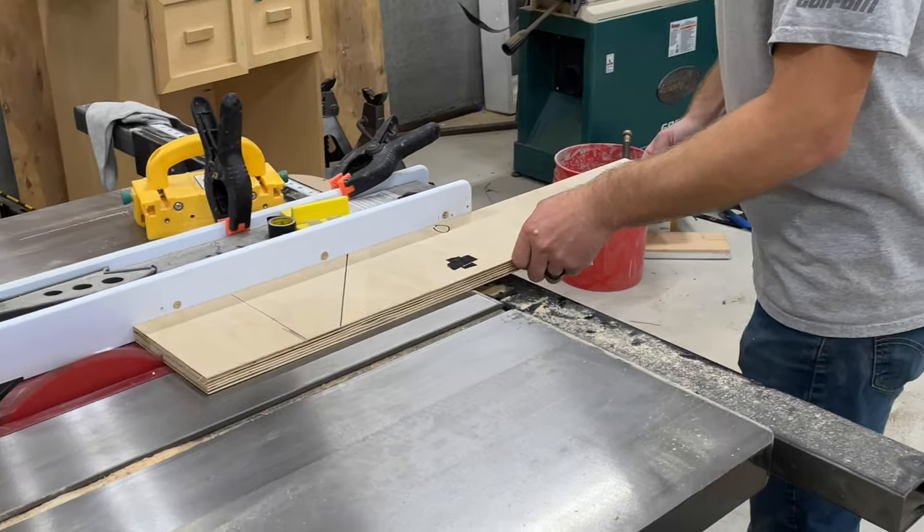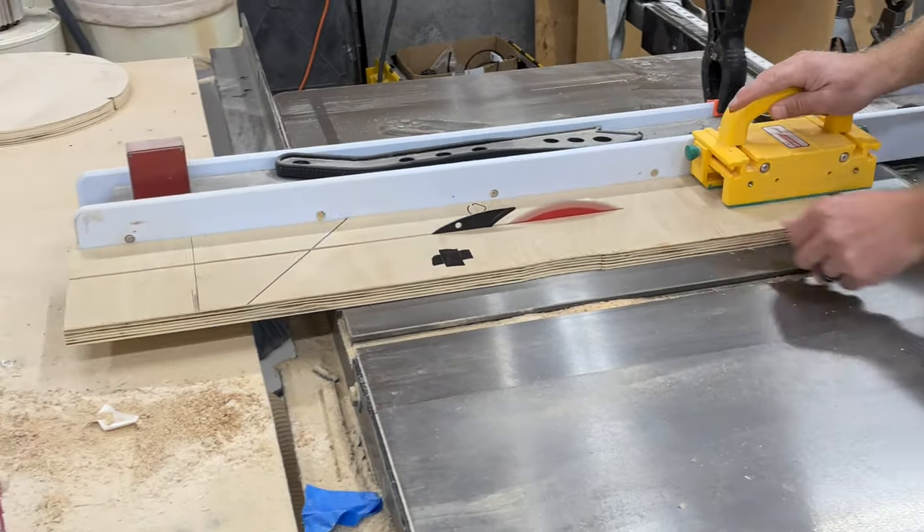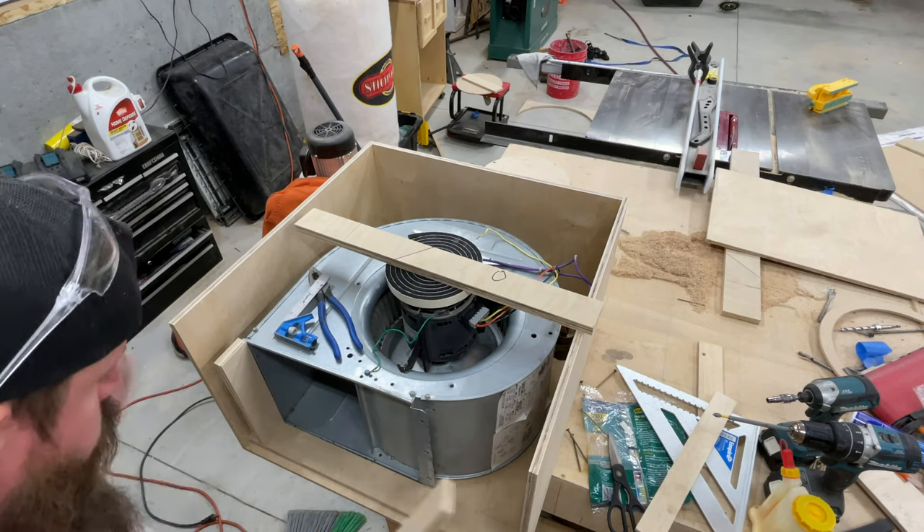The blower itself is recessed inside the filter box, so I'm going to frame it out to accommodate the ductwork that I'll eventually add to this.